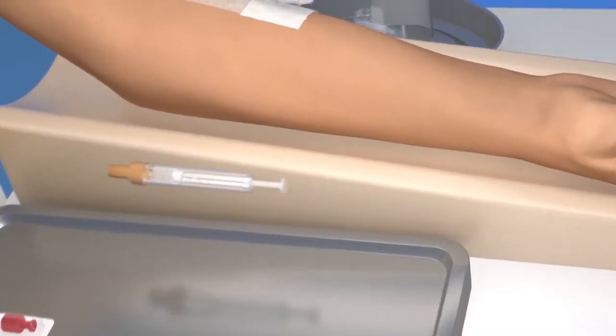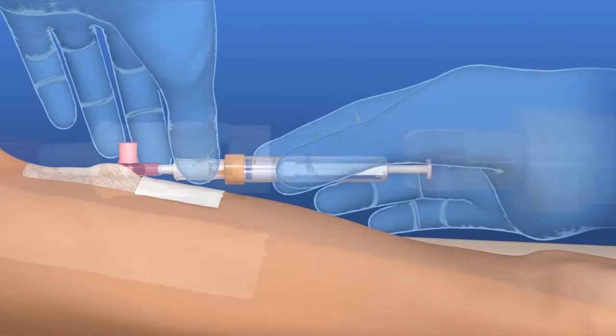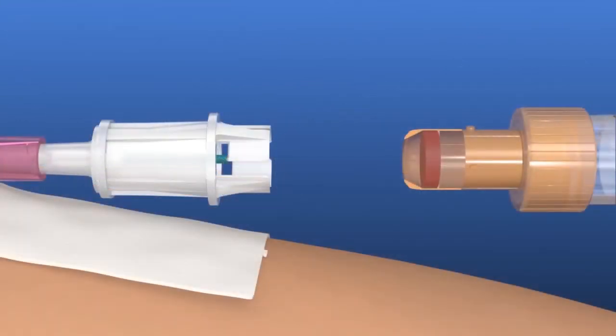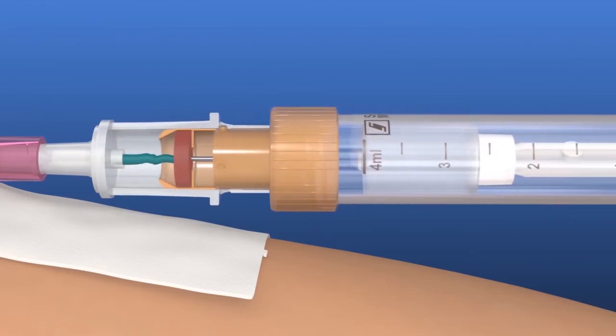Then connect the S-Monovette to the multi-adapter for collection using the aspiration technique. To do this, slide the S-Monovette into the multi-adapter and turn it clockwise.